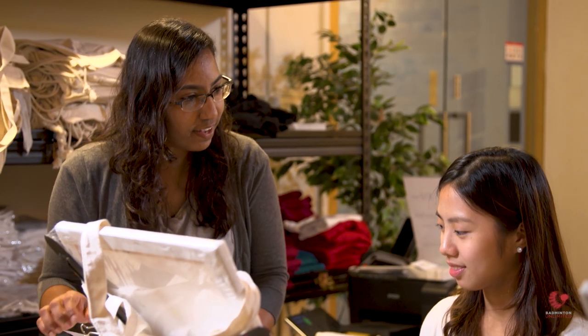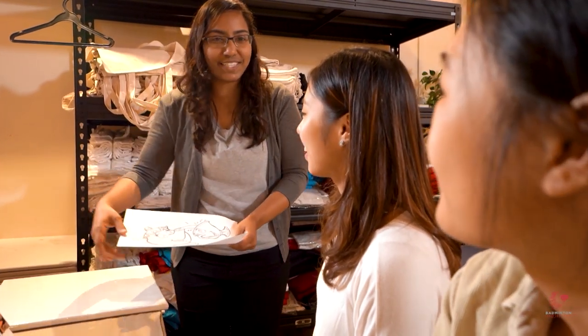Any questions so far? Okay, if no questions, we can straight away start to paint.